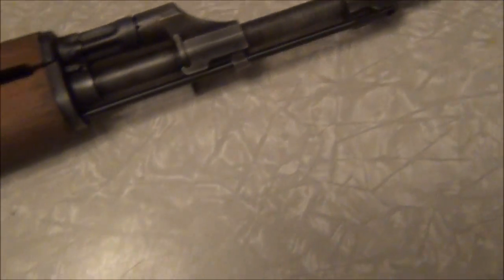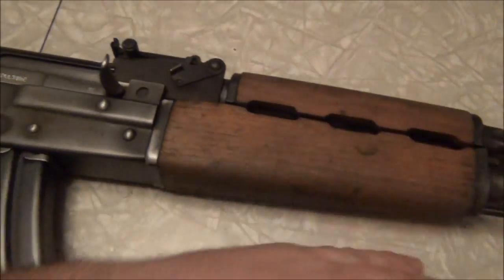I think that worn-out look is great, and I'm going to darken these stocks up a lot too. I'm going to take a look at this one.